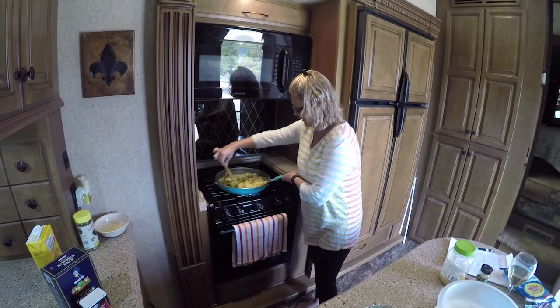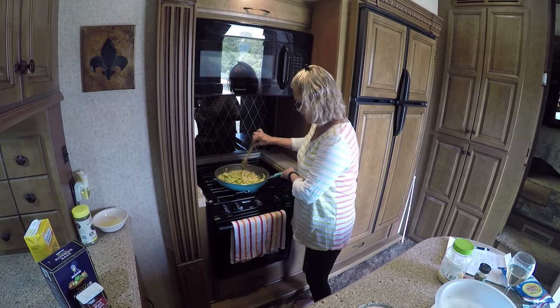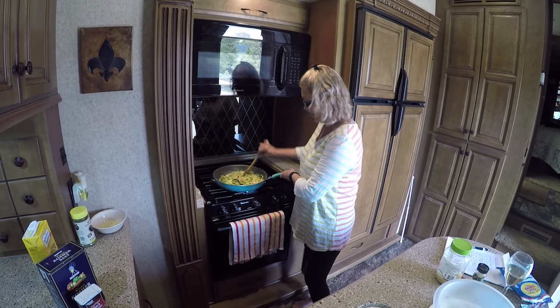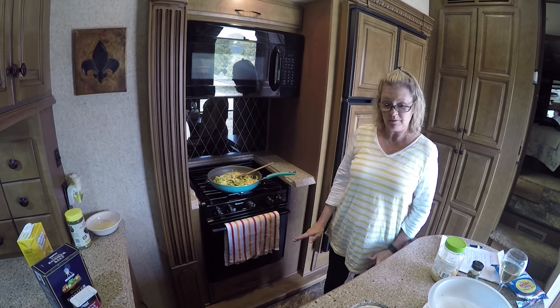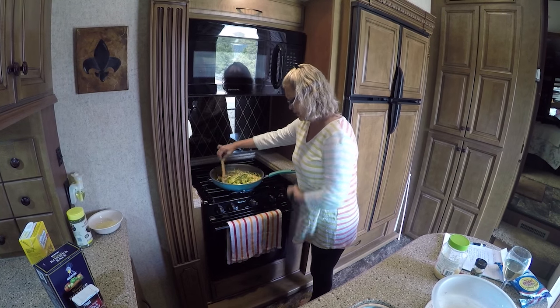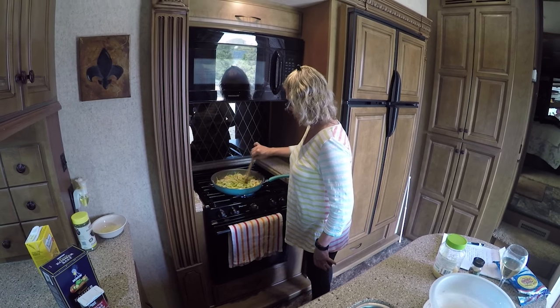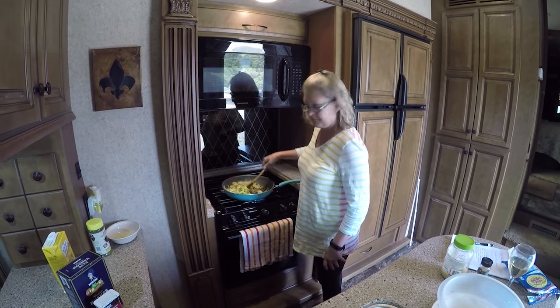I'm going to simmer this down for one to two minutes, then add two tablespoons of Parmesan cheese and two tablespoons of parsley flakes, and that will be it. I mean, that was easy enough, y'all. If it's good, I'll let you know — we'll taste it before we come back. Stay tuned.